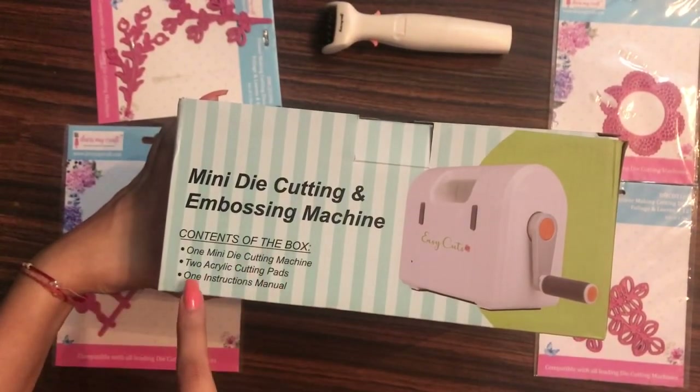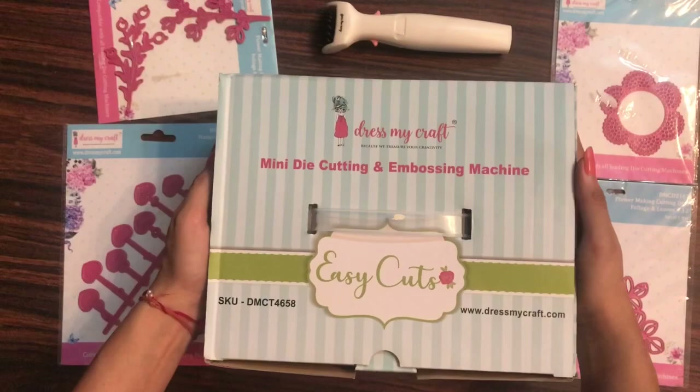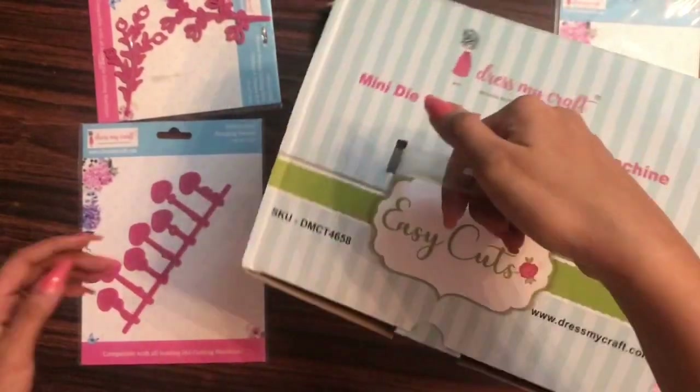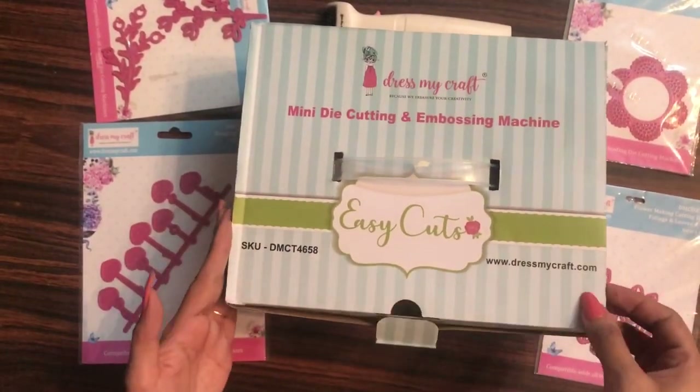On this side it shows how you can make your own sandwich, and there's a picture of the machine with open flaps. On the top side, the contents of the box are mentioned. It's made by Dress My Craft and has a plastic handle, making it very easy to hold. Now let's quickly open up the box.